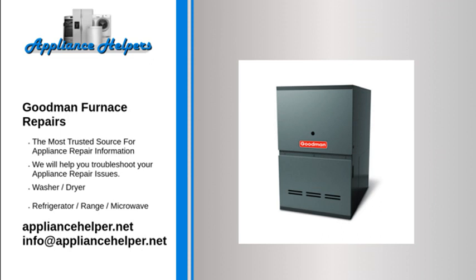Goodman furnace blower not running: The blower motor blows air through the return vent, past the heat exchanger, and into the home's venting. First, make sure power is getting to the motor. If power is present but the motor does not run, the motor may be burned out — replace it. If the blower motor hums, check that the blower fan spins freely. If it is unobstructed but does not spin freely, replace the blower motor.